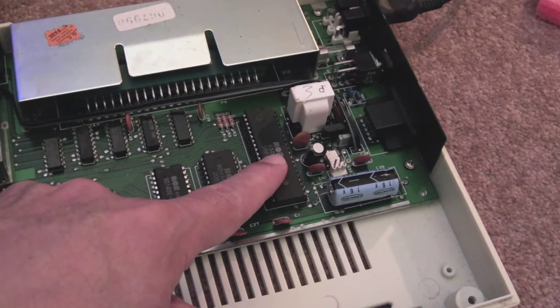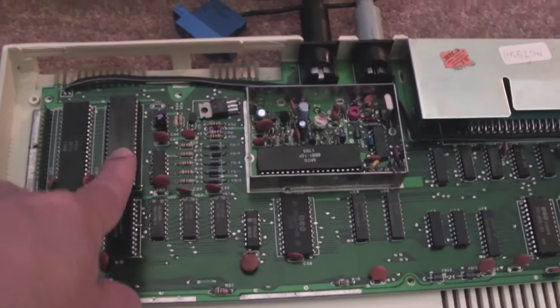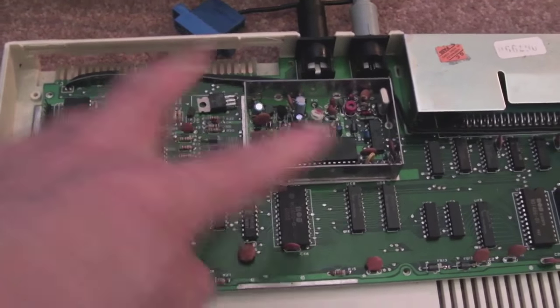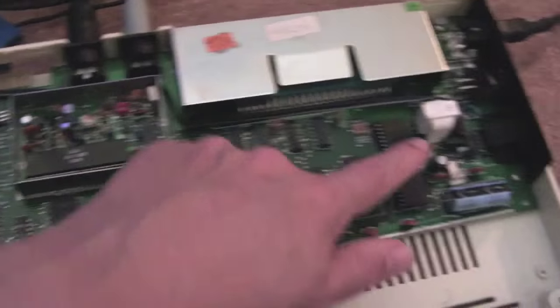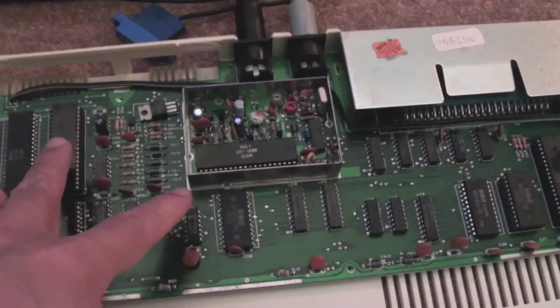The CPU you can swap out with an alternative manufacturer — I forget the name of it now, I'll show you in a future video because we've got a substitute CPU on the way. I've also got a substitute 6522 on the way which I want to test. I think it's the Rockwell CPU and a Rockwell 6522, so I'm going to test that theory and make sure they work in here.